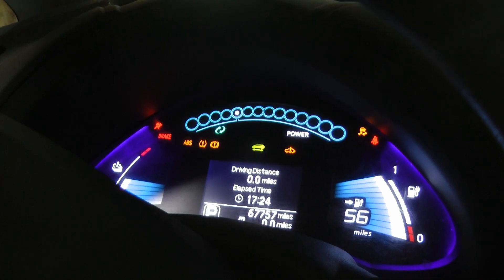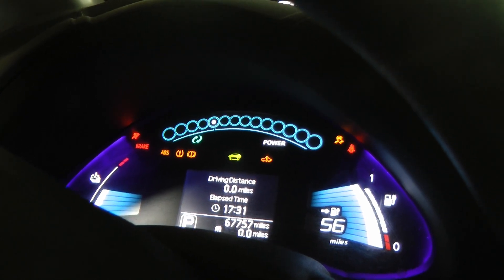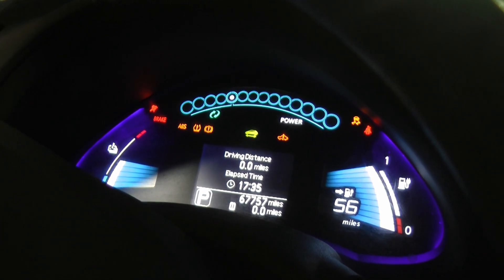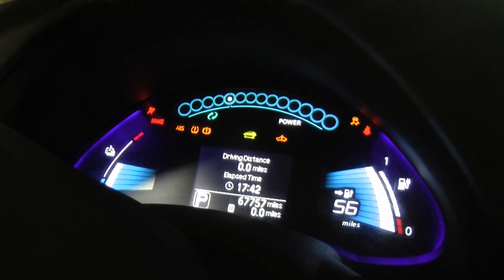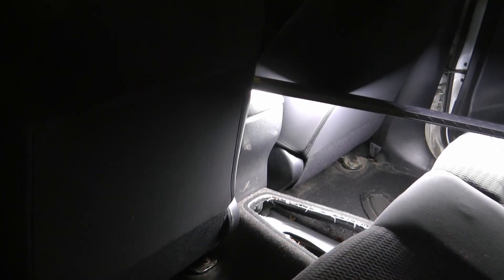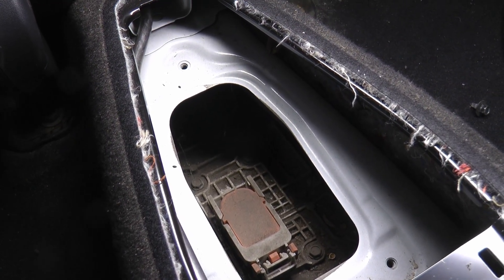Before I go any further, I've got to disconnect the 12-volt and the high voltage batteries. The car is like, okay, let's go for a drive — and this is it, time to turn it off. It's like putting down that old lab. Before I start messing with anything that has an orange wire attached to it, I'm going to disconnect the battery.